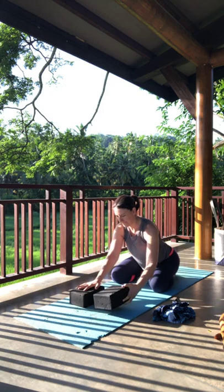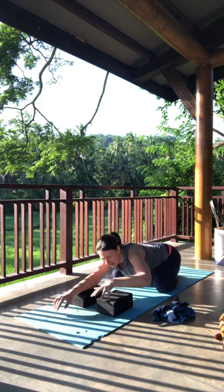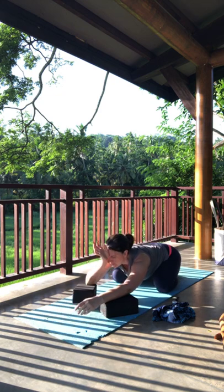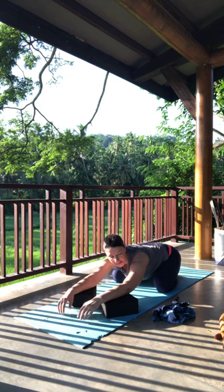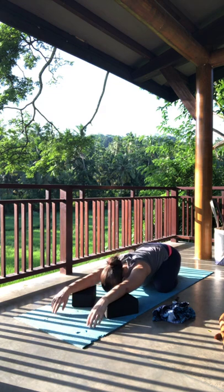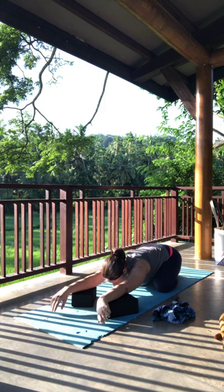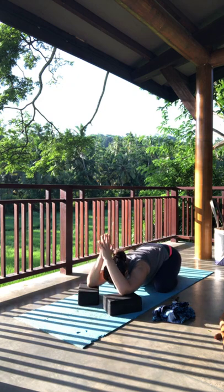Let's move into child's pose. If you still have those props handy we can use them. Bring them to a lower height to start, let the elbows rest on the blocks — you might have to angle them a little bit so that the head can fit through. If it's good for you, you can let the head melt all the way down. If you need to be inversion-free, place something under the forehead so the head stays in line with the rest of the body — head above the heart only if needed.